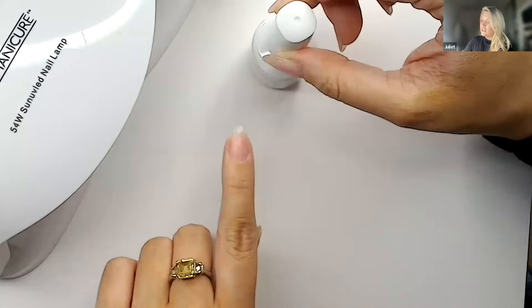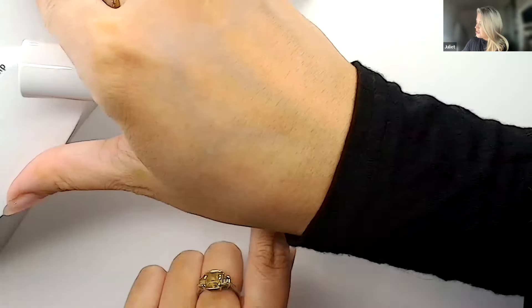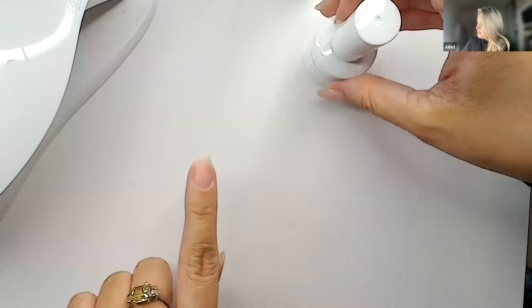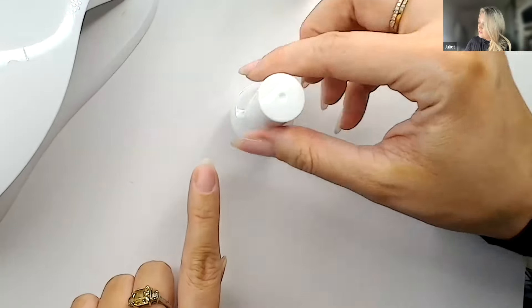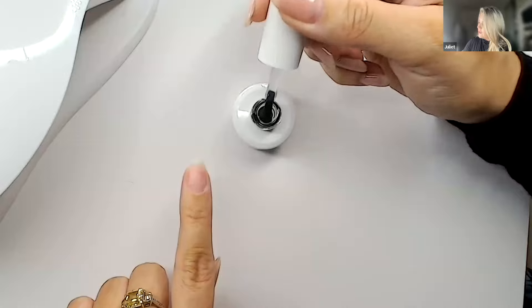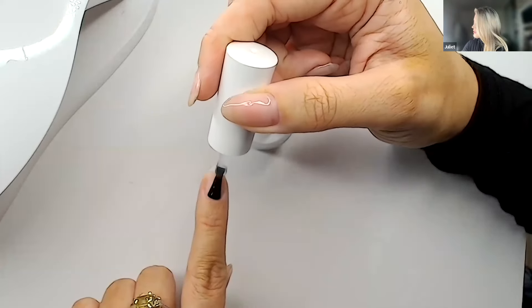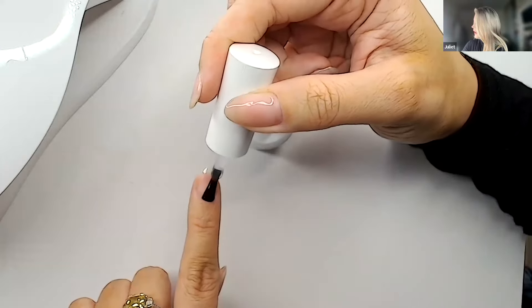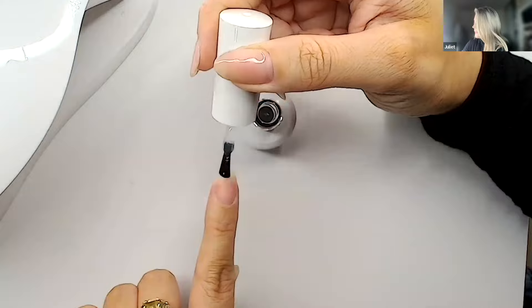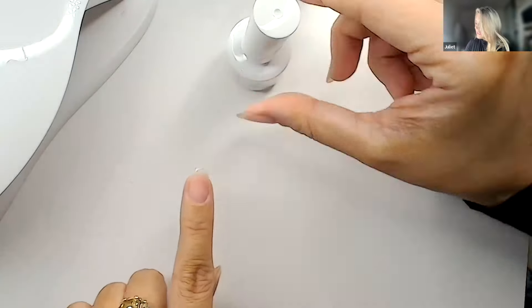I've noticed such a difference since using the primer. A little quick wipe on the nail gently — you don't need too much — and you'll see it start to dry in. Your next step is the base coat, the exact same base coat you'd use with ordinary gel polish. We're doing a really thin coat. If it's a brand new bottle, scooping all the product off the brush is really key for control — pick up only a small amount on one side.